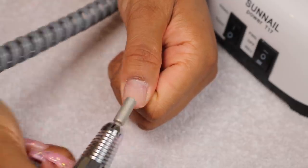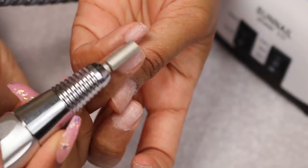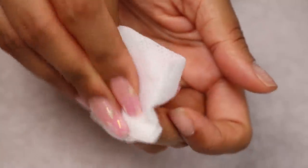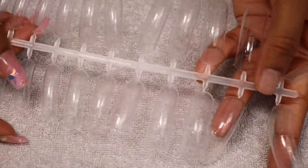I've properly removed my old gel that I had on my nails and I'm just going to create a rough surface on the nail, so you'll want to go over the whole nail. Here I'm applying some Miley nail prep on all the nails just to prep them for the poly gel.